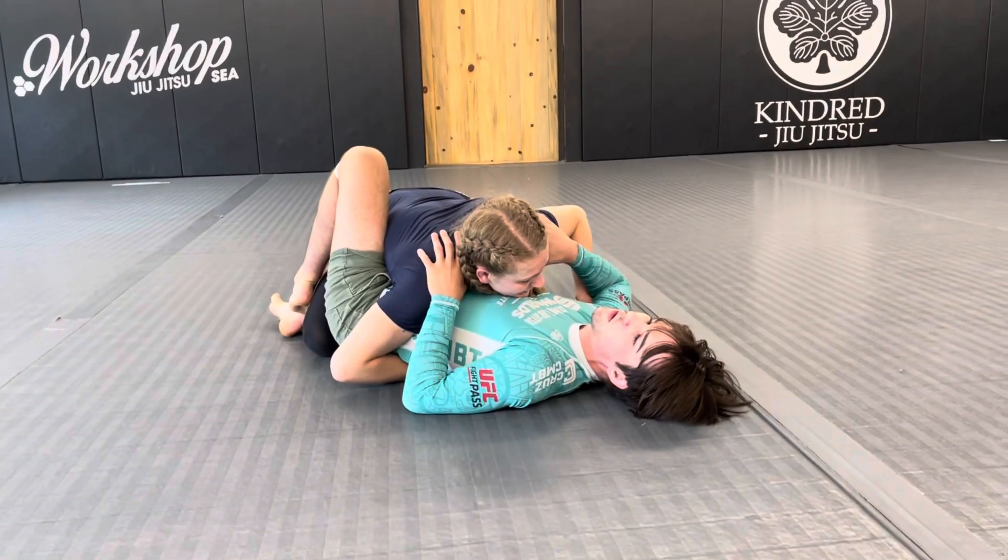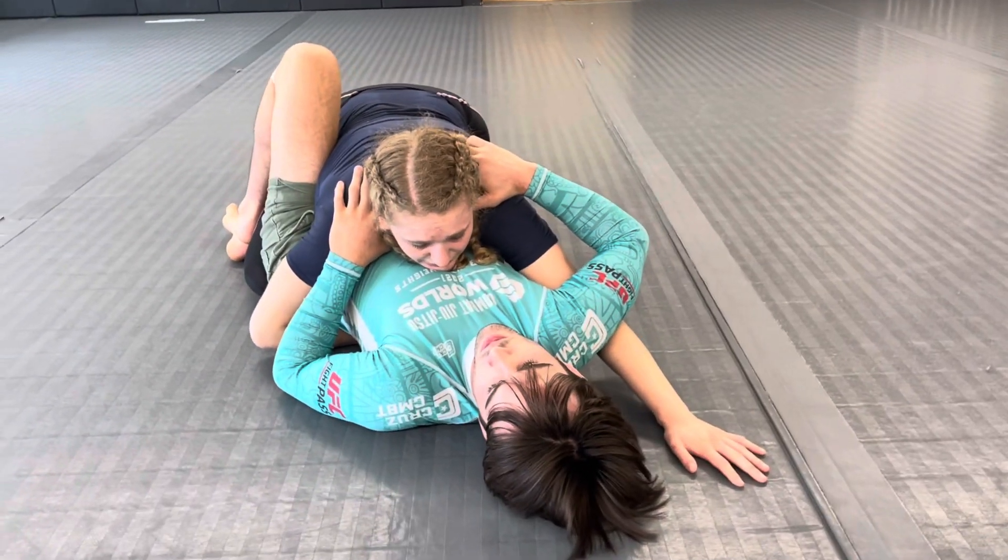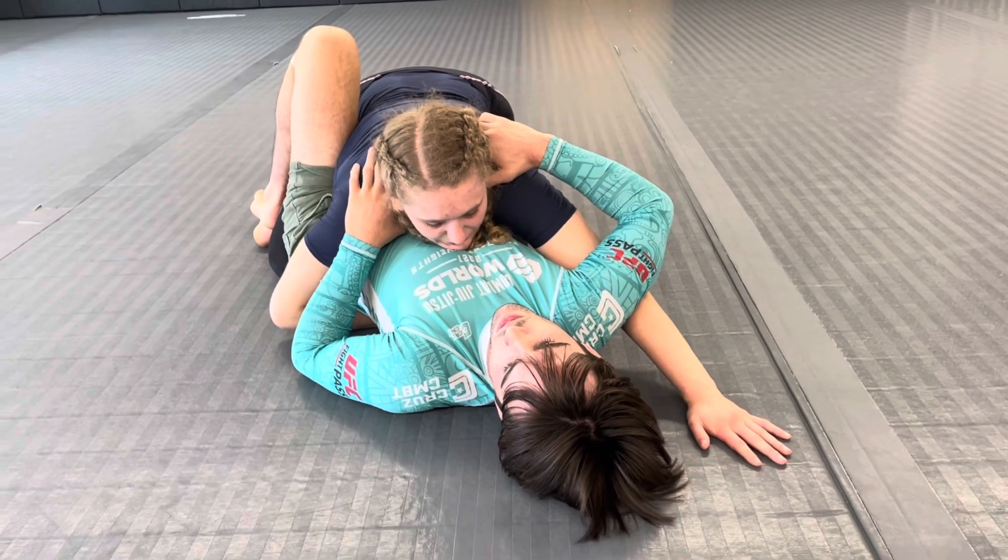So from here, ideally I'll get an underhook on the far arm. I'm going to start by walking up, keeping my partner or opponent nice and flat on the mat.